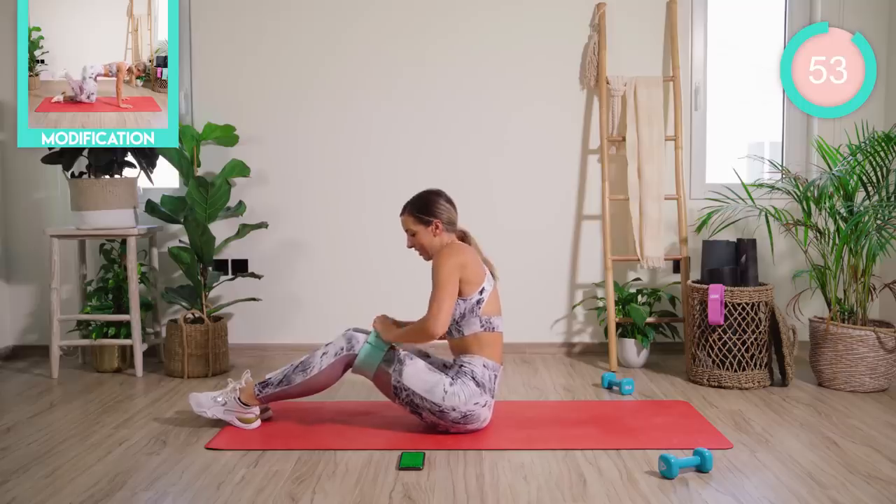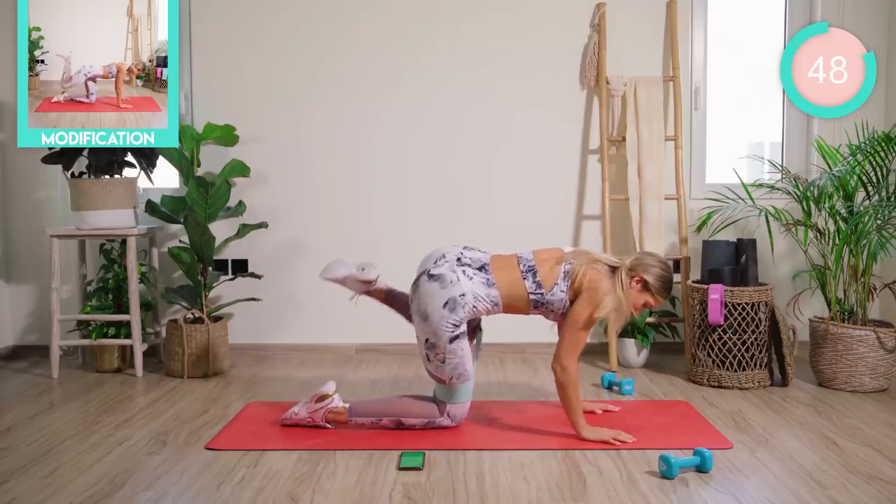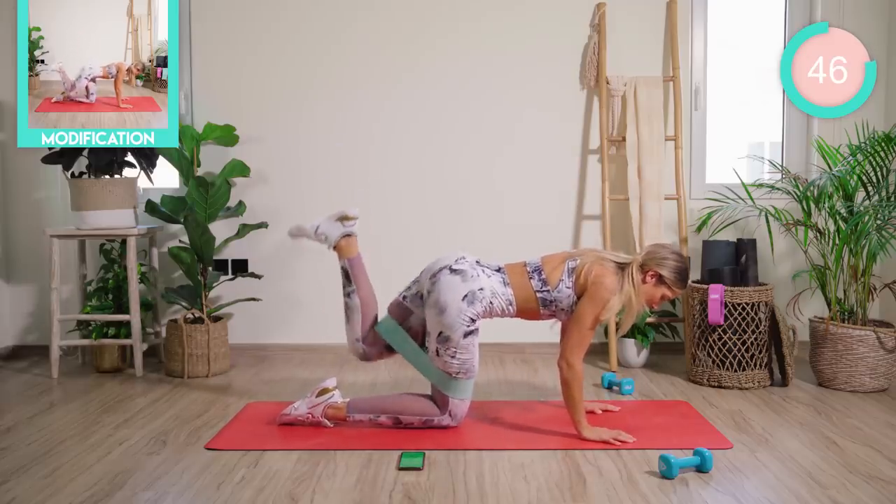Loosen that band off slightly. We're coming onto all fours now. We're going to go with a fire hydrant into a donkey kick — taking the leg out to the side, then pumping it up and behind.